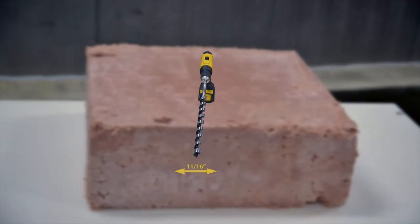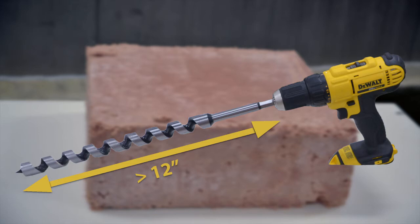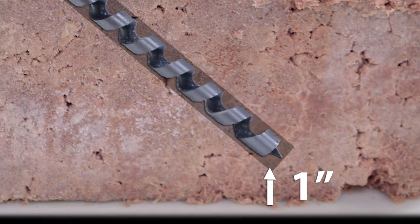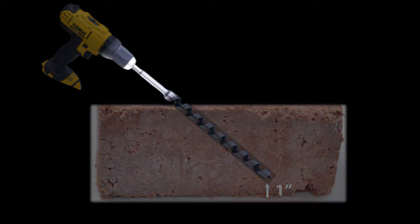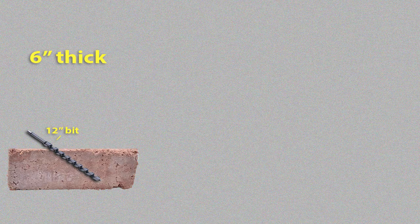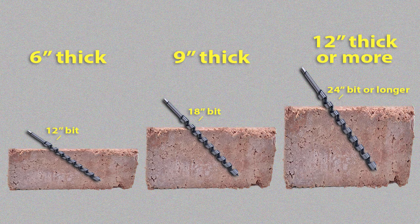The drill bit should be 11/16 inch or larger with no less than a 12-inch shank, thin twist type. The drill bit should be one typically used for wood — it should not be a metal drill bit. Since it's best to drill within one inch of the bottom of the frozen block of product, a 12-inch bit is only acceptable for blocks that are approximately 6 inches thick; an 18-inch bit is preferred for blocks that are approximately 9 inches thick; and a 24-inch or longer bit should be used for blocks that are 12 inches thick or more. If only one drill bit is used to sample various thicknesses of product, then the drill bit should be long enough to accommodate the thickest product that is to be sampled.